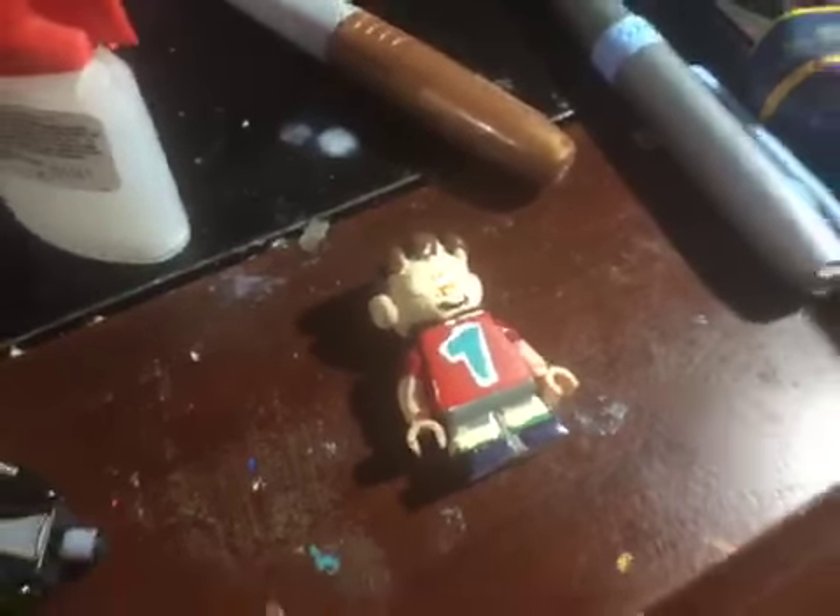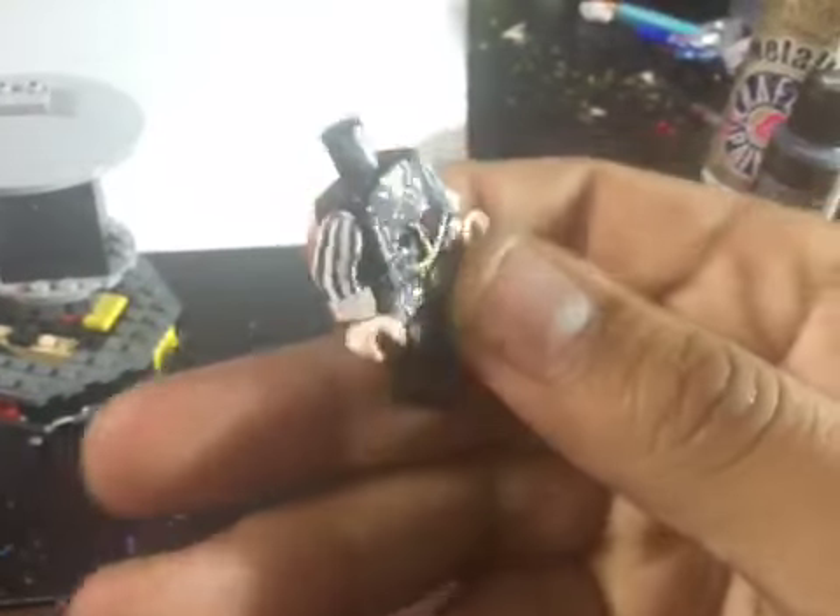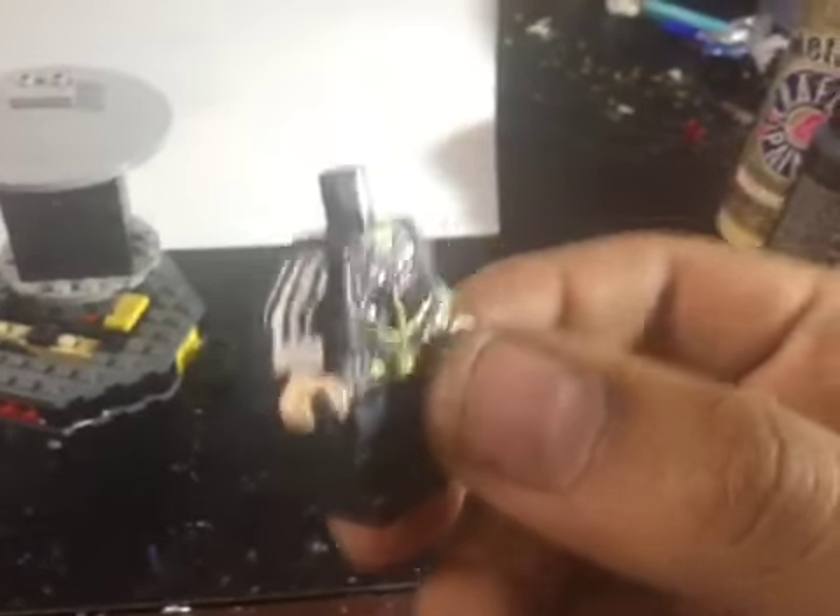Moving on, you can see over there I'm reworking my Villager, which I just showed in my last video. I've also been meaning to get my Dutch Vanderlyn from Red Dead Redemption 2 done — he'll hopefully be finished by May 4th.